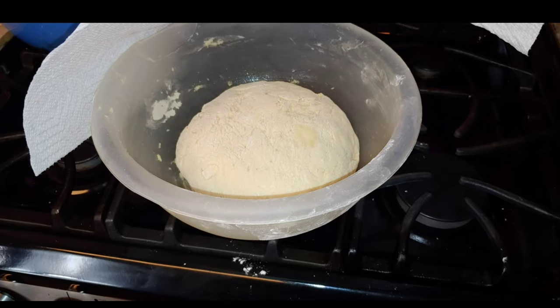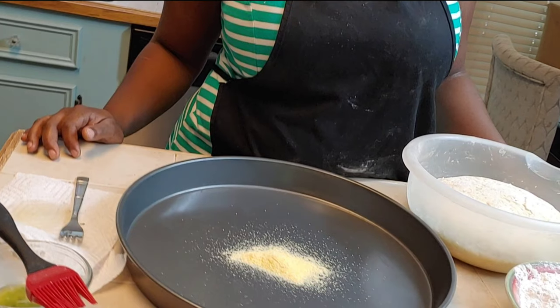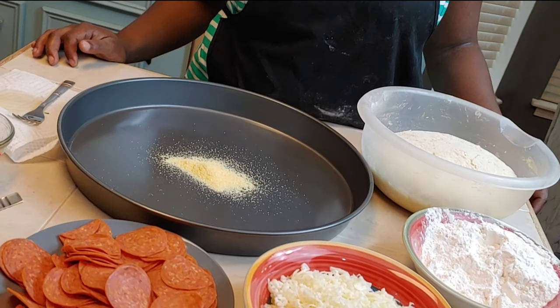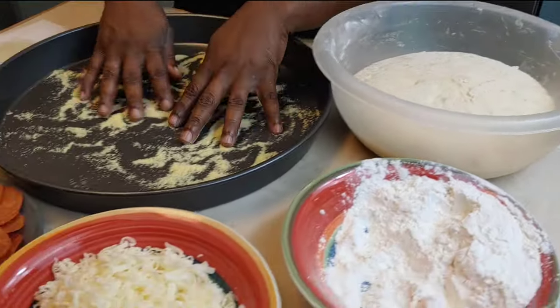Once the dough has risen, you can cut it in half for two 12-inch pizzas or smaller for personal pan pizzas. You could also double or triple this recipe. For my pizza, I'm going to make a deep dish, so I put cornmeal in my pan and then dump my dough out onto the cornmeal.